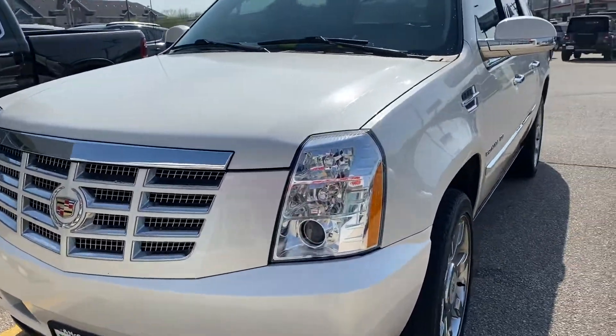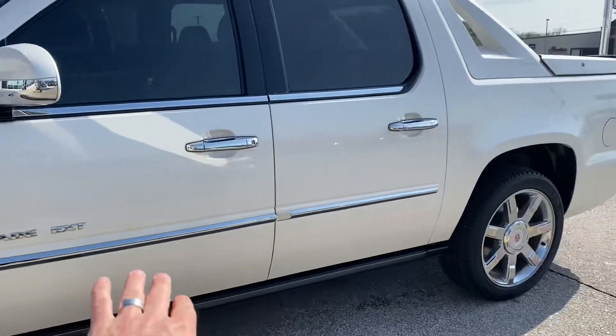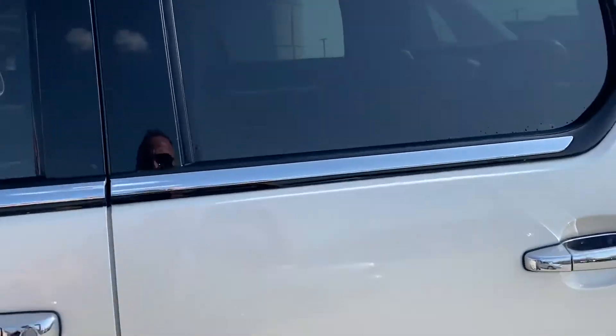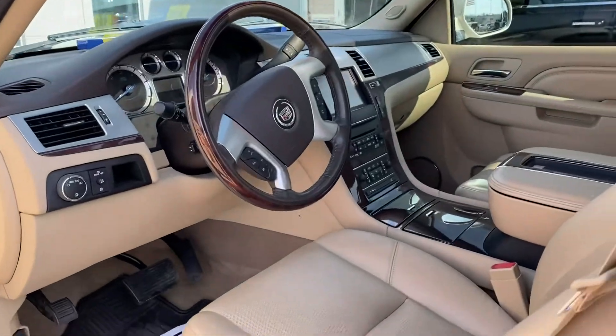It's not completely done with detail because I'll make sure it's really, really stellar. But you can see, it looks really good. It's blingy. The chrome is shiny. It looks really clean.